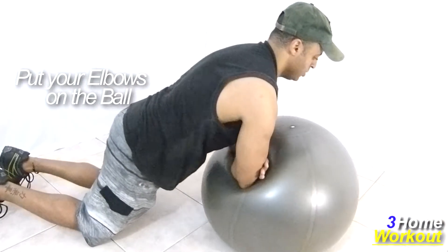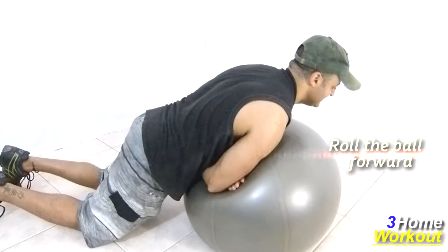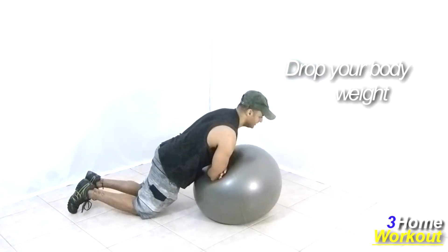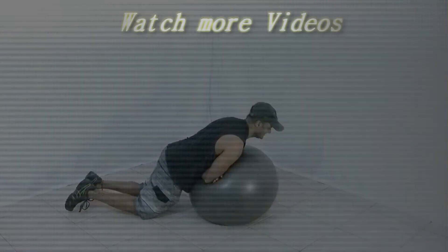Make a flexion of your arms, taking your elbows forward, contracting your shoulders. Roll the ball forward and lift your elbows until the shoulders height. Then control the return, stretching your elbows until your chest touches the ball. Keep your hips slightly backward for better amplitude of movement.